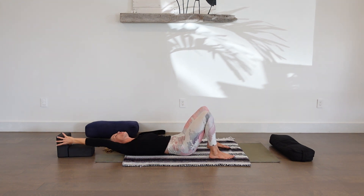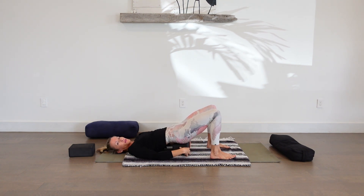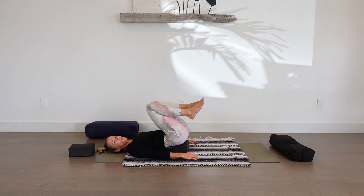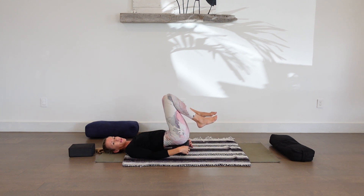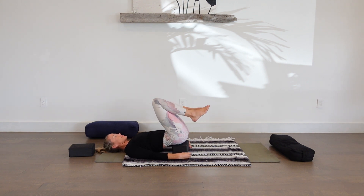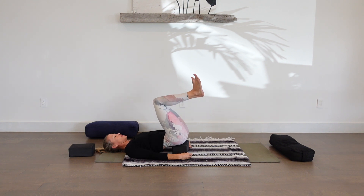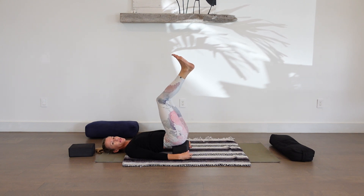We're going to take one of our blocks and bring it under the sacrum. The next time we inhale and lift our hips, we'll take the block at its lowest setting under the sacrum or base of spine, pulling the knees over the chest, holding your block or the floor, or you might feel better holding your legs. We're going to circle the knees and feel this nice little massage with the block on the low spine. Changing direction. Back to center — send your heels back to the ceiling, reaching through heels and toes, circling feet. Then slowly lower the feet to the ground, bending the knees.